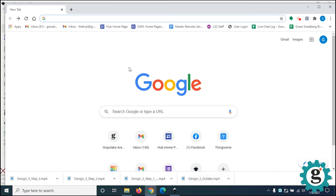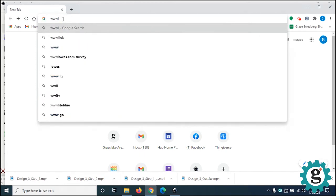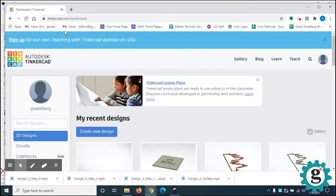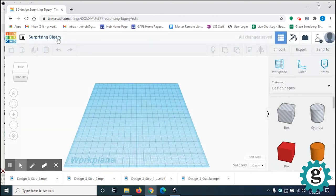We're going to go to our browser and log into Tinkercad. If you saved your password, it'll come up to your dashboard. I'm going to create a new design. The first thing I'm going to do is change the silly name, because if I forget, I'll have no idea what the file is. I'm going to bring in the love panel, so let's call this 'love panel number two.'